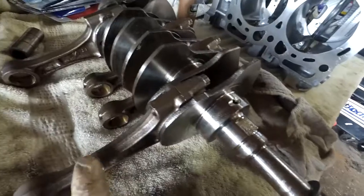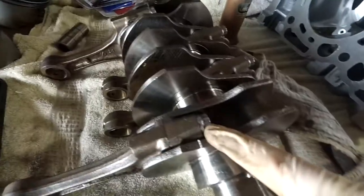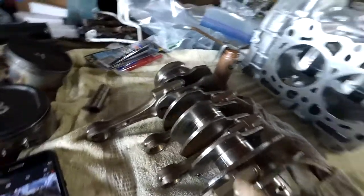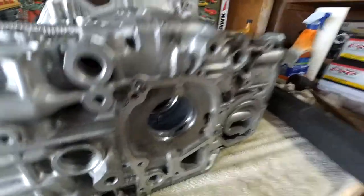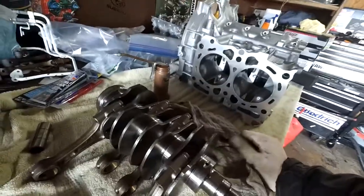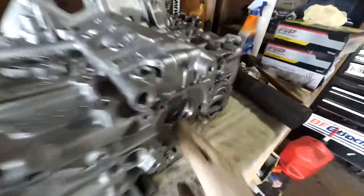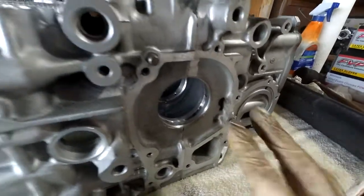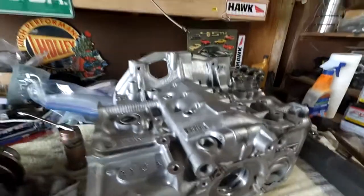These are the EJ257 rods I'm using, out of an '06 STI. This is my 22T crank, phase one, with ARP rod bolts and ACL rod bearings. These bearings are actually OEM because the first two sets I bought were ACL and wrong — the first set was for a phase two so the thrust bearing was in the wrong spot, and the second set were way out of clearance. So I ended up getting oversized OEM bearings from the dealership — they're about a thousandth of an inch thicker, which closed the gap and put me right in the sweet spot.